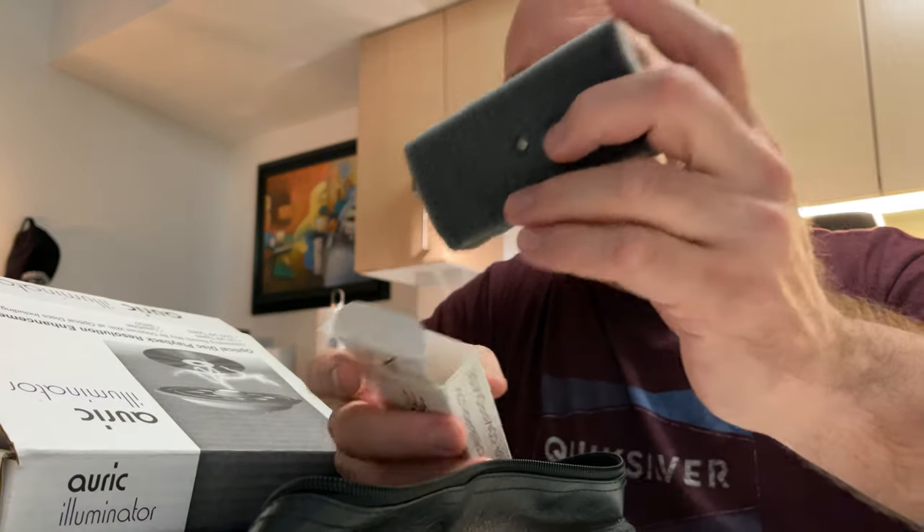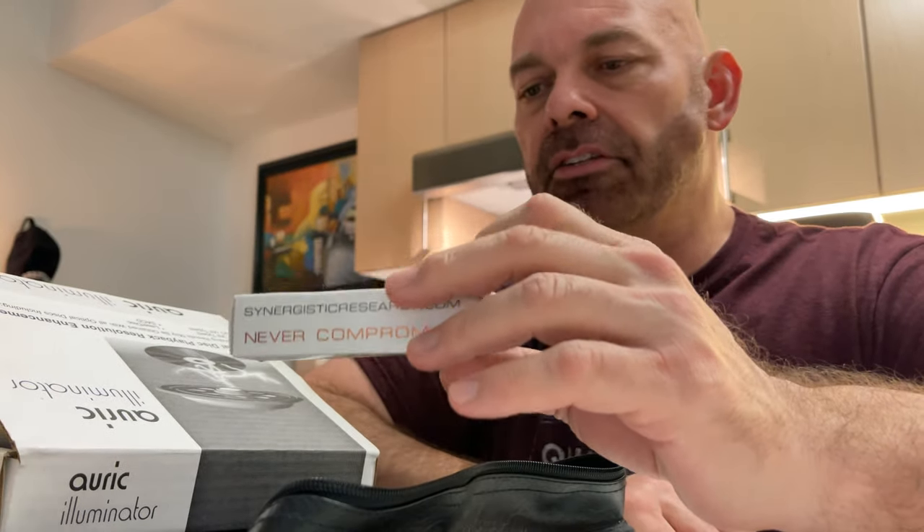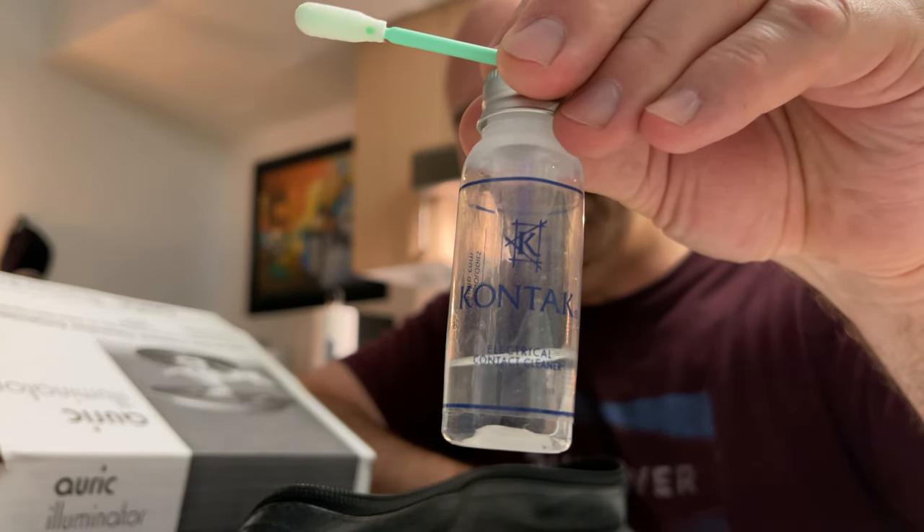Now to the meat of the observation: this needs 200 hours to burn in - the directions actually say that. I know this is true because that's how long it took for all my other fuses to burn in, so that validates it for me. I treated it with my tried-and-true contact cleaner and put it in. They are directional - the direction booklet confirms this. I put it in, listened, and it sounded absolutely beautiful. Switched it the other way - did not sound as good. Switched it back. So that's done, and now I have to wait 200 hours.